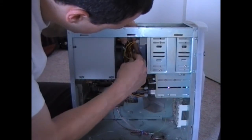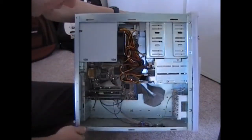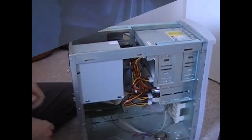Make sure all these wires don't get in the way of any fans. That's pretty much it — we'll plug her in and start it up.